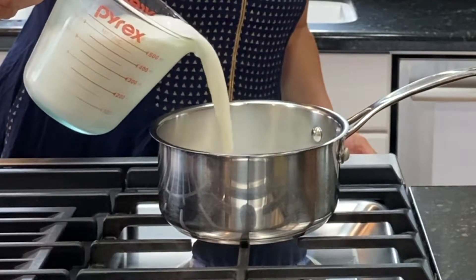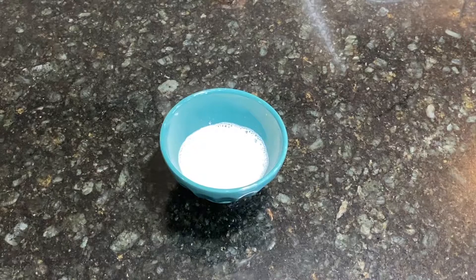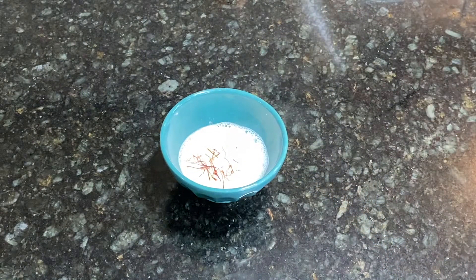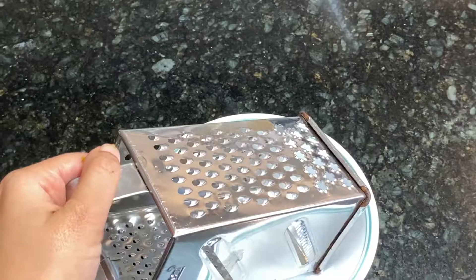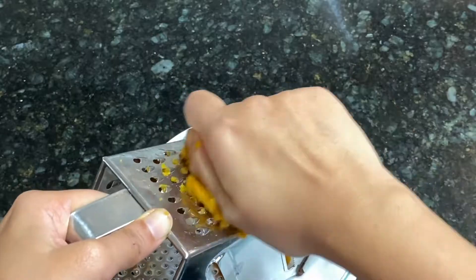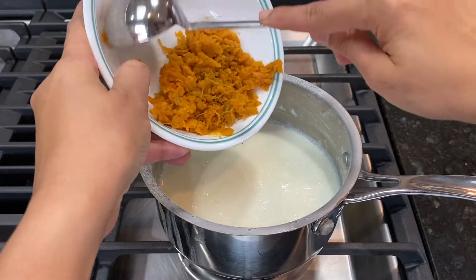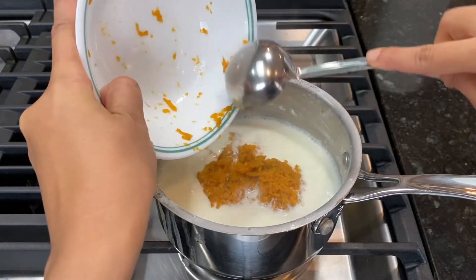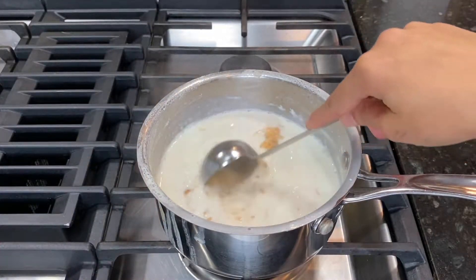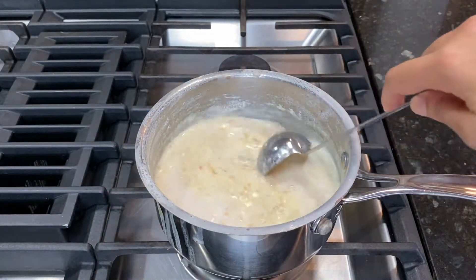Let's begin by adding 2 cups of whole milk to a saucepan on low to medium heat. Take about a quarter cup of warm milk and add a pinch of saffron and allow it to sit for a few minutes. Next, grate the cooked sweet potatoes. Once the milk has condensed a little, add the grated sweet potatoes and combine well. Now add the saffron infused milk to the Khir mixture and mix.